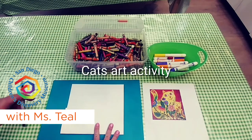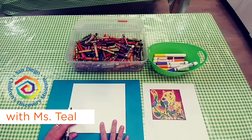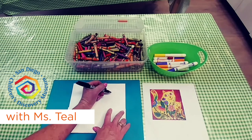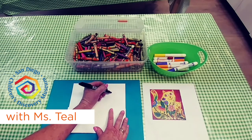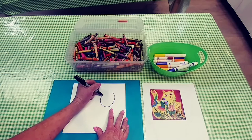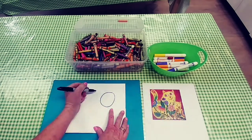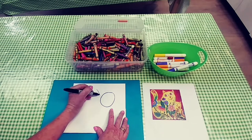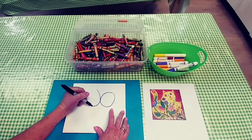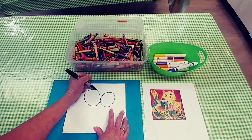To get started today on our artist inspired drawing of two snuggling kittens, I need to make two heads. I'm going to make a nice big wide circle — that will be the kitten, and this is gonna be mama. I'm going to have them touching just like that.